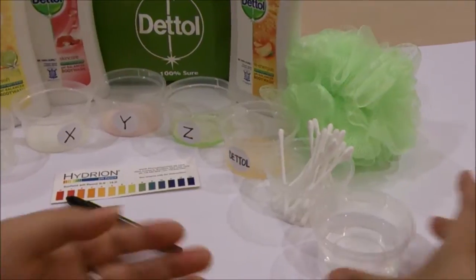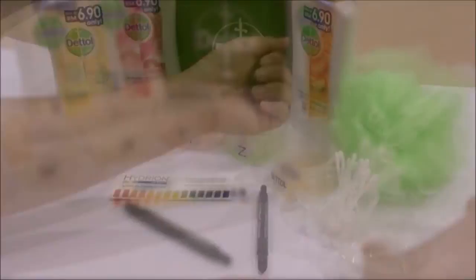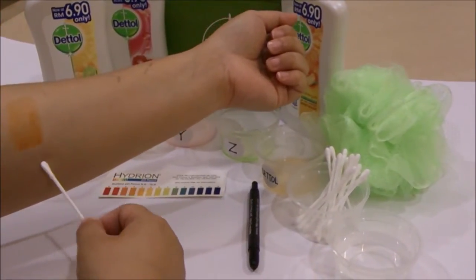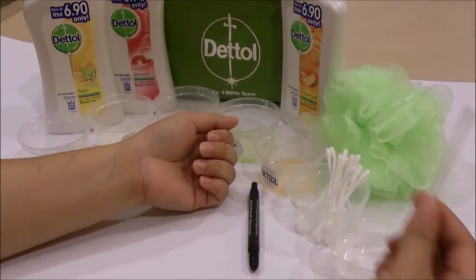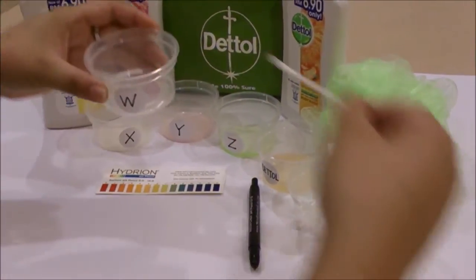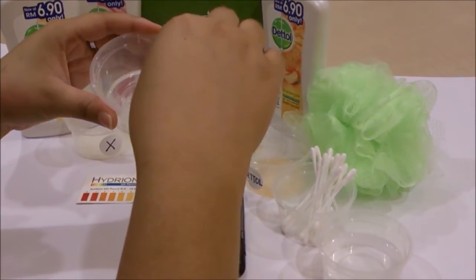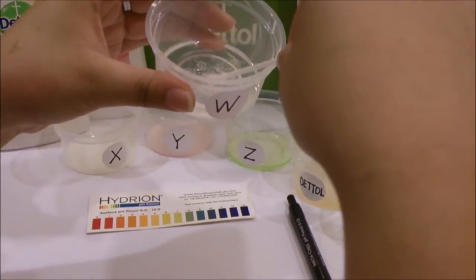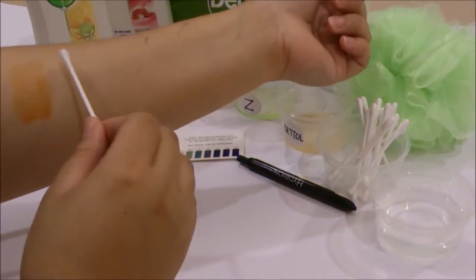Not forgetting distilled water. As you can see here, I've already tested out my pH levels of my skin. Now I shall take the cotton bud and dampen it with the distilled water, mix it with Solution W, and apply it on my hand.